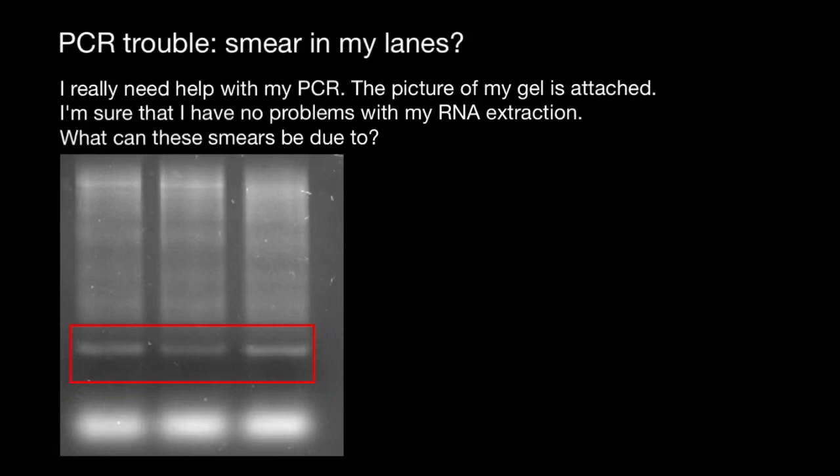Hello and welcome to Nikolai's Genetics Lessons. Today we are going to talk about another case study: gel electrophoresis troubleshooting, but it also can be PCR troubleshooting.